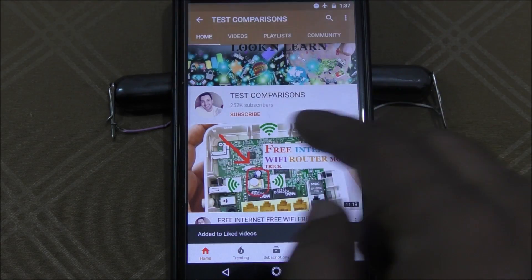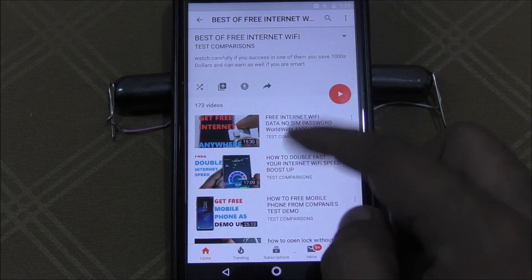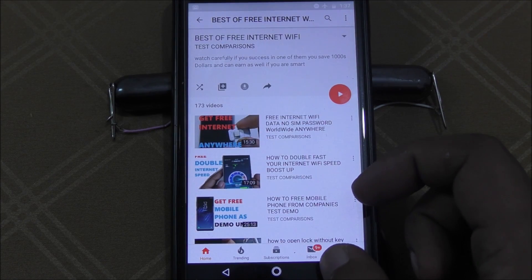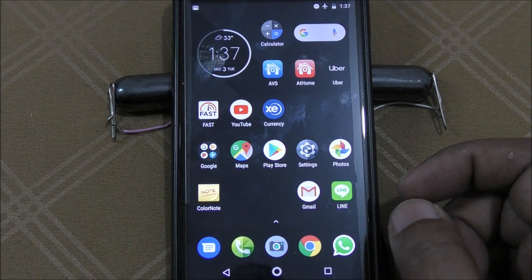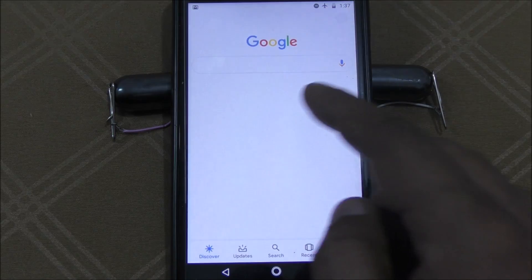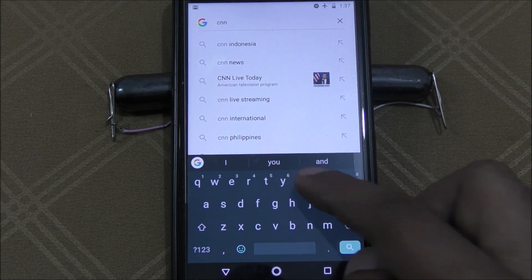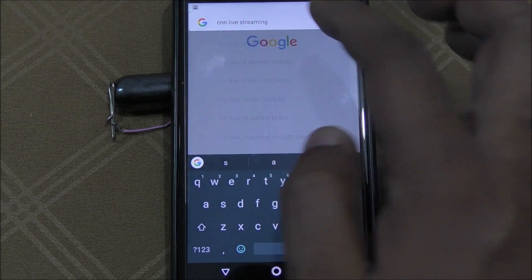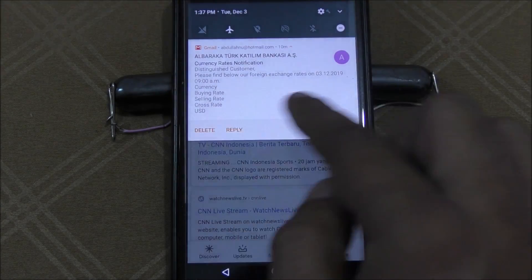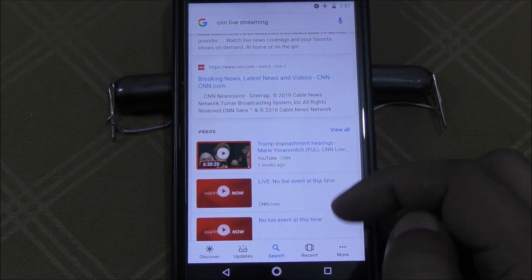Go to the channel — there's a playlist where you can find a lot of videos, more than 200 I think. You can see all the videos here, so you can check it out. Don't forget to like and subscribe. Now I'm trying to open a browser — let's go to CNN live streaming. You can see here everything is still off, and it's working perfectly.